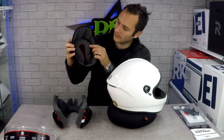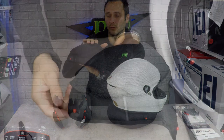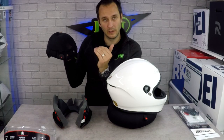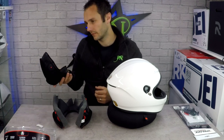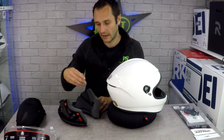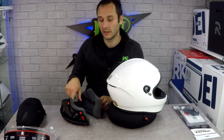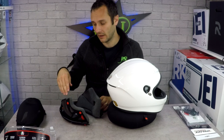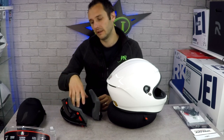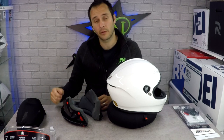On the skull cap liner, all of this is a very fine mesh that allows the airflow coming through the top of the helmet to pass through the liner and keep the top of your head cool. At the front there are two holes to let airflow in to keep your forehead cool. The lining is an antibacterial, moisture-wicking material that draws moisture away from the surface to help keep you cool and dry — especially useful on long tours where you might wear the helmet for six days straight in hot weather.